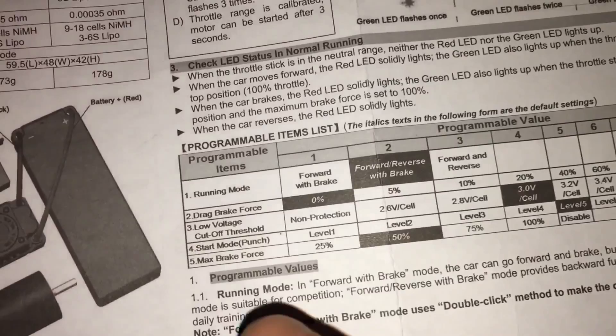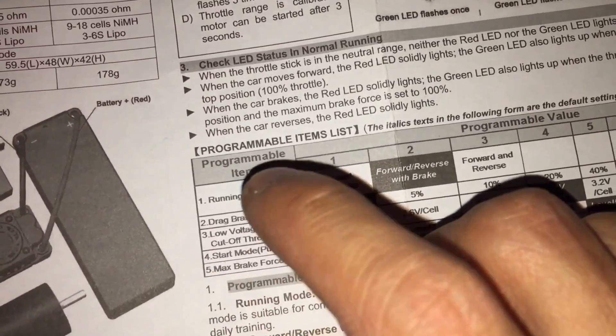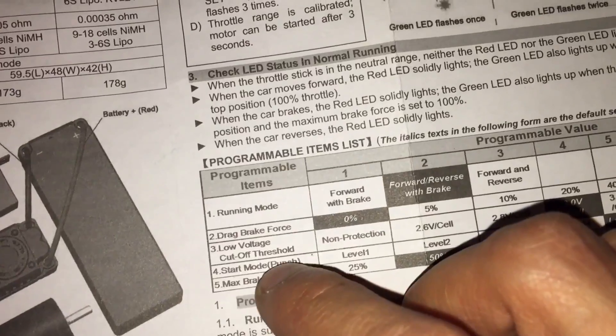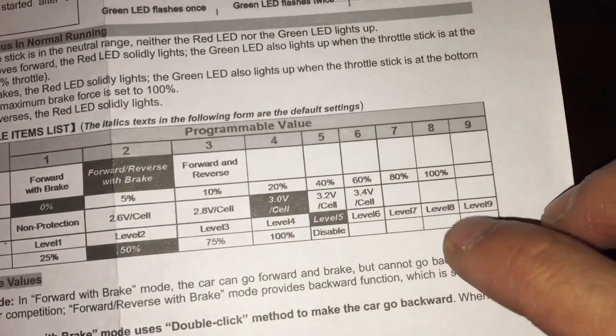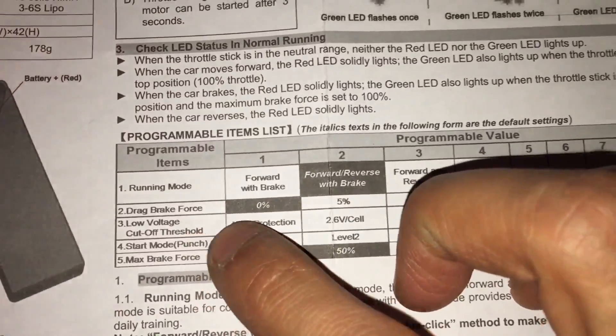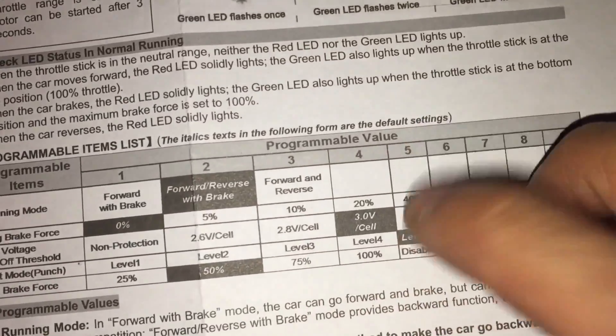Maximum brake force is 50%, which is good for me. What I want to do today is change category 3, the low voltage cutoff, and category 4, the punching power. I want the punching power to be at column 8 and the low voltage cutoff to be at column 5.